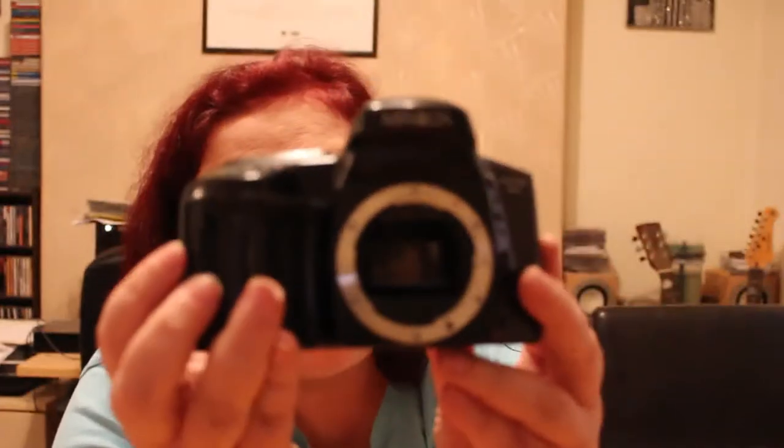Next one is the Minolta Maxim 5XI. I have no idea what the difference is between the Dynaxes and the Maxims. It looks in very good condition. I believe I've now received the battery that this one takes, so I might try it. It is missing part of the camera grip. But it's going to be fun to try — see if it works. So that's one, two, three, four, five, six so far.